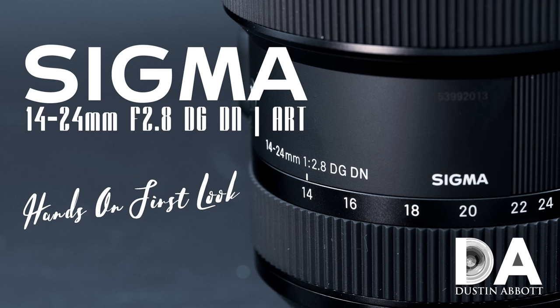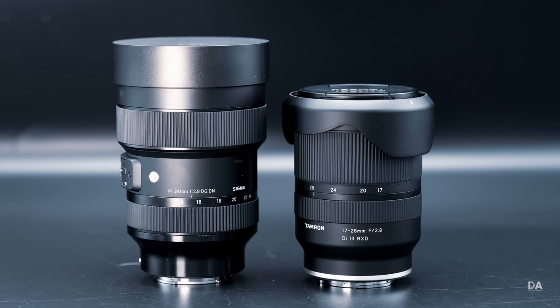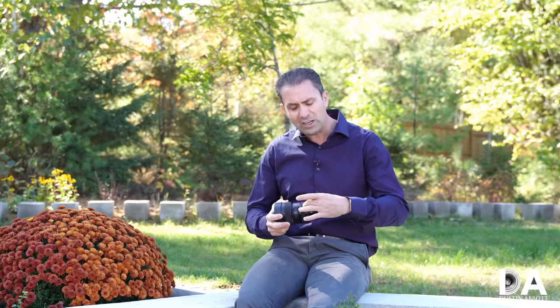In our first look episode, we broke down the build and design of this new lens and did some comparisons to the recent Tamron 17-28mm f/2.8. This is a fresh design — not like the 2018 Sigma E-mount options, which were essentially re-skinned versions of existing lenses with a section in the housing that provided the different flange distance for mirrorless, plus a built-in adapter to allow the Canon EF focus system to function on Sony.